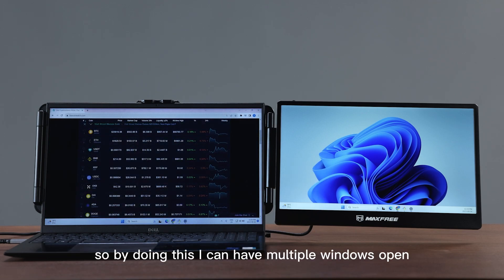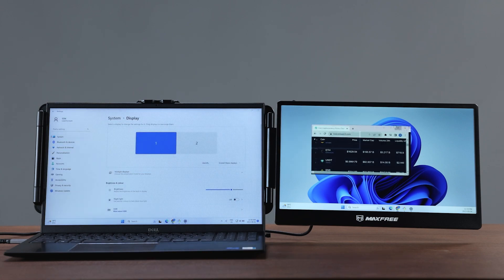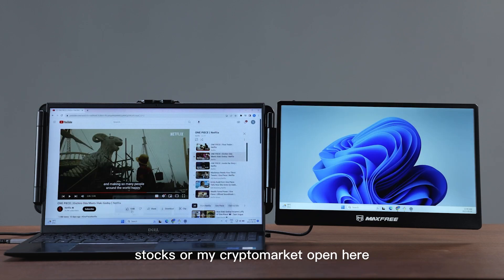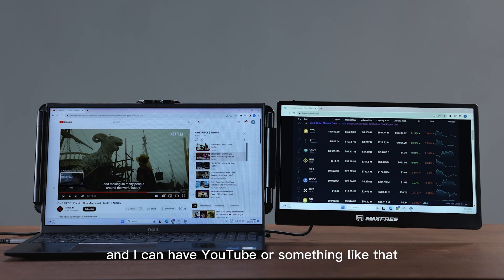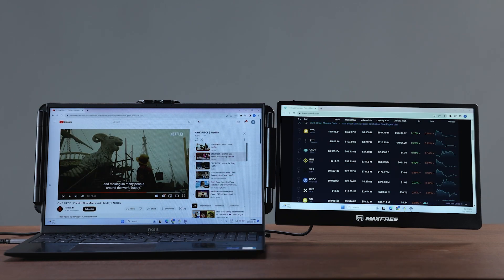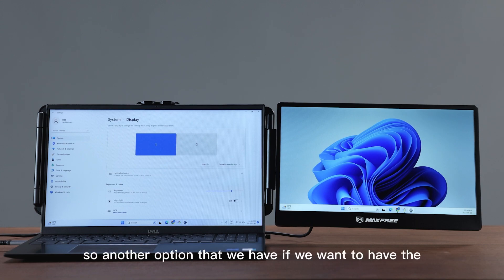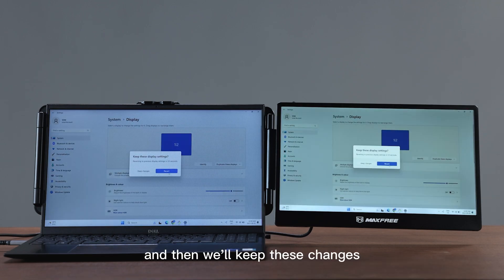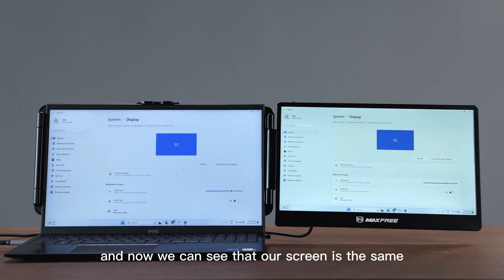By doing this I can have multiple windows open in different places, so if I want to have my stocks or my crypto market open here, I can have YouTube or something like that open on my left monitor. Another option we have is the mirror display — we'll go to duplicate, keep these changes, and now we can see that our screen is the same.